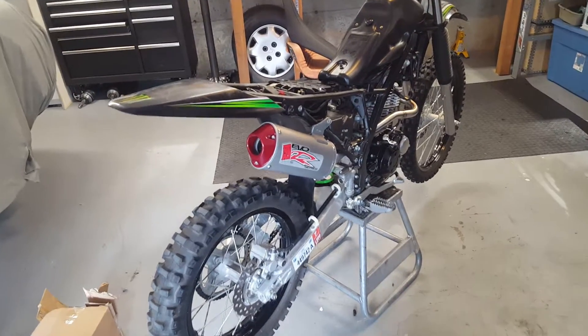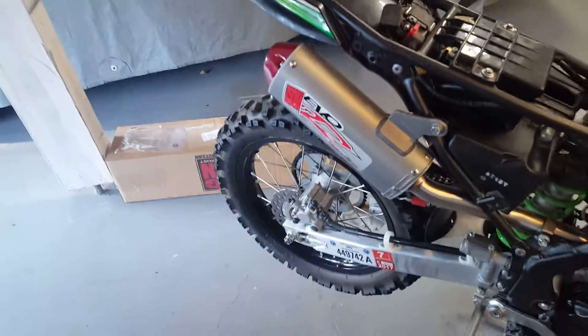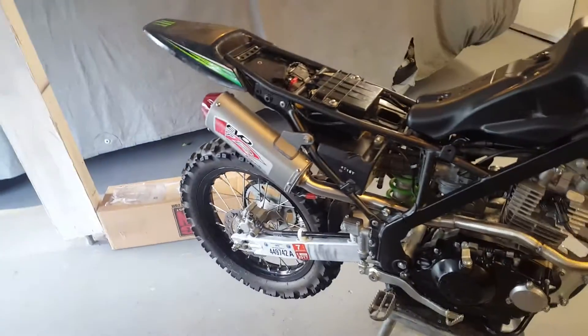Well, we've got the carb rejetted, the big gun, super cracky deal I found online, installed.